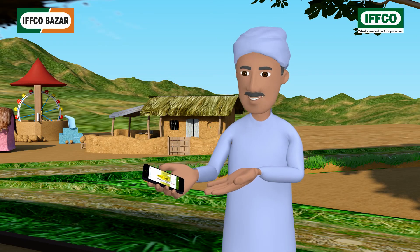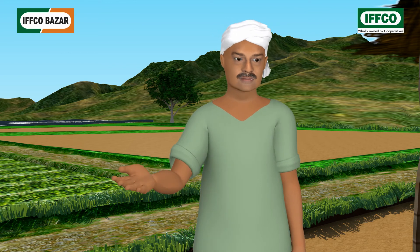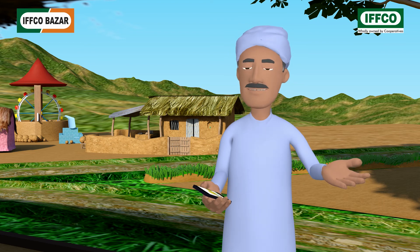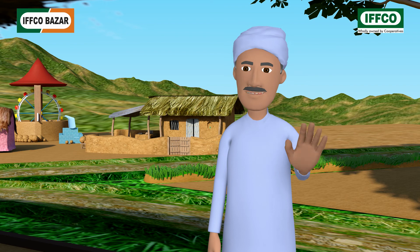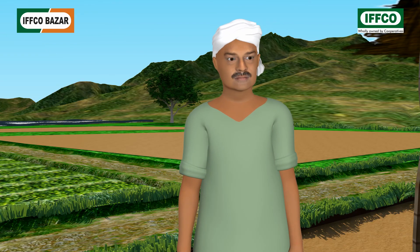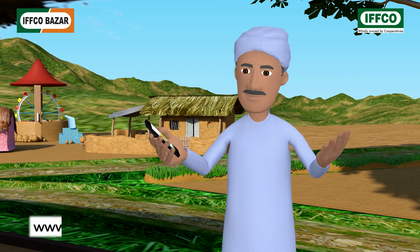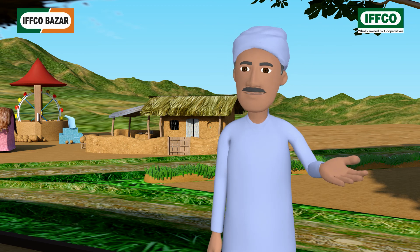Brother, if you have internet at your fingertips, why don't you use the facility of online order? We could get the products at home! Yes brother, and that too with free home delivery service. To buy high quality agricultural items at reasonable prices online, just use your mobile or computer and visit www.ifcobazar.in and place your orders. That's it!